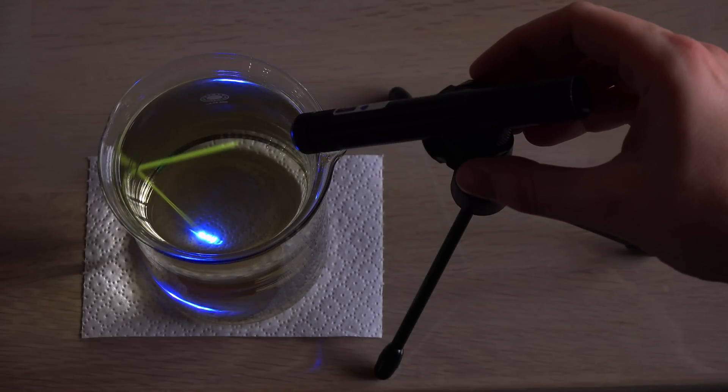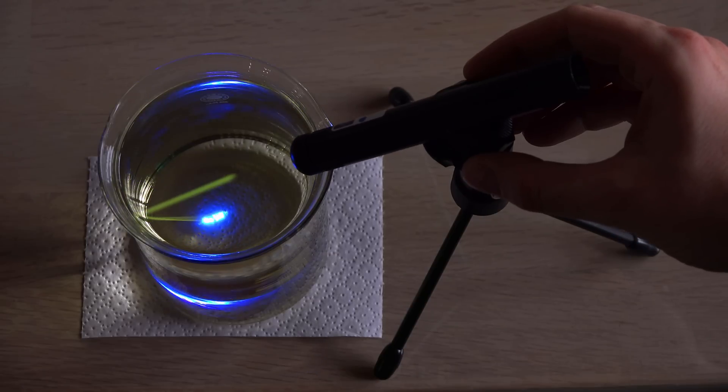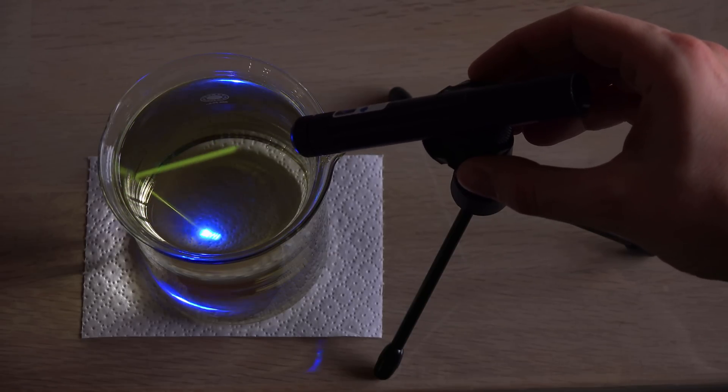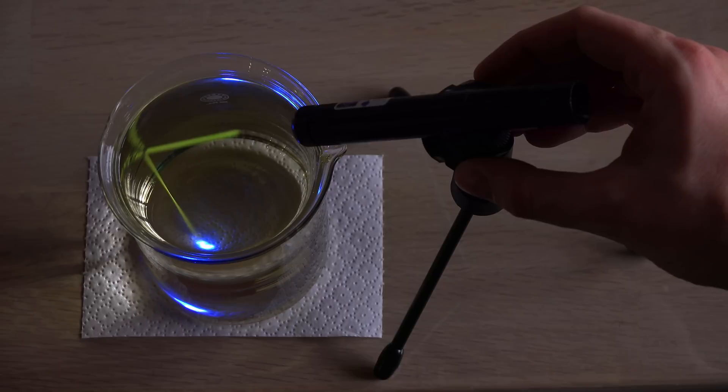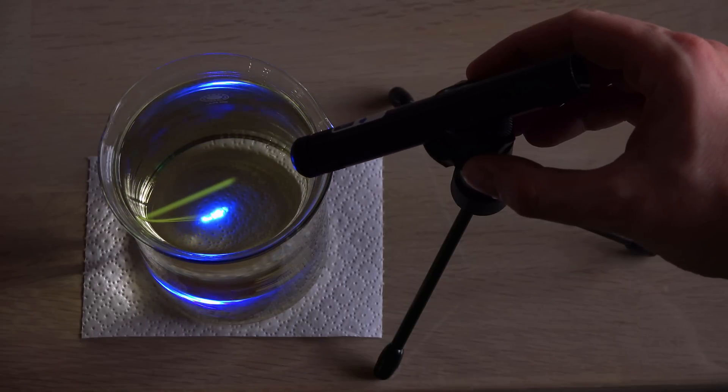What color is this laser beam? The laser is supposed to be monochromatic, yet I see both a bright blue spot and a yellow-greenish beam. Something is fishy — especially knowing this laser is in fact violet.